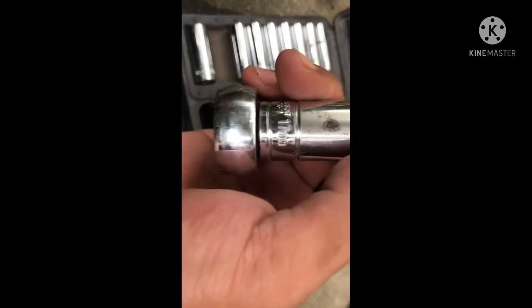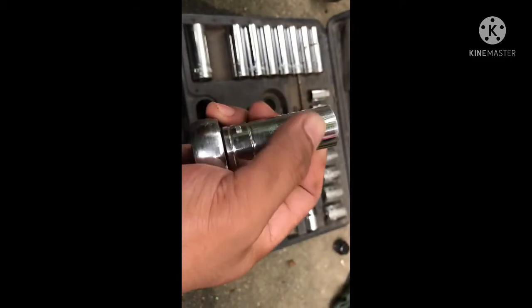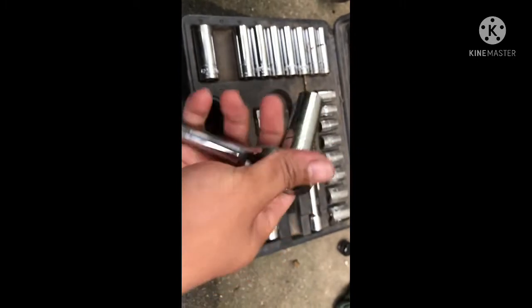We're using a 17mm wrench for our oil drain plug. I already drained the oil overnight to let it fully drain. I got a bit excited and didn't tighten it back, so we have no compressor — I got carried away.